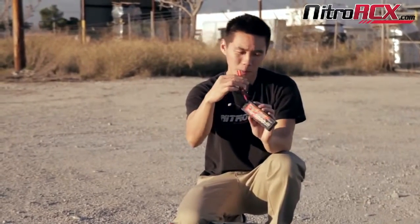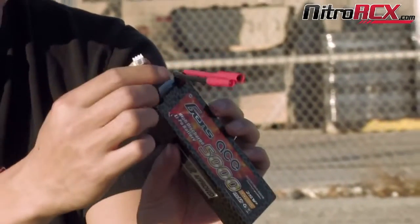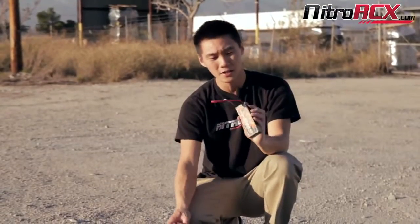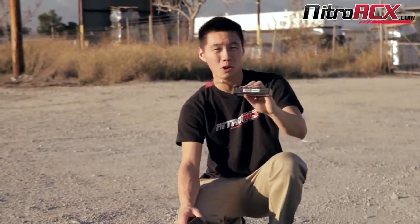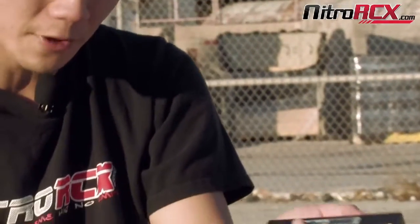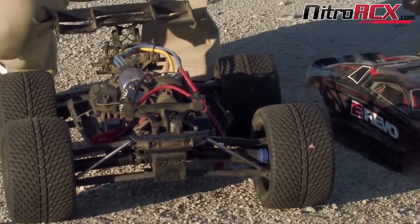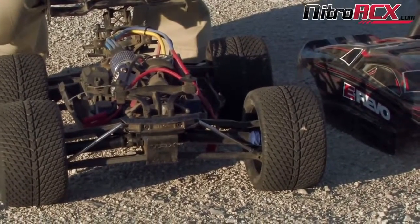It does come with the 4 millimeter bullet connectors, your same JST-XH balance plug, and that Gens Ace hard case, and it is also ROAR approved. We brought out the eRevo here — same system as you may have seen in our previous video — it's got the 150 amp system, which is really going to put the draw on these batteries, and we're going to see how it runs and performs.